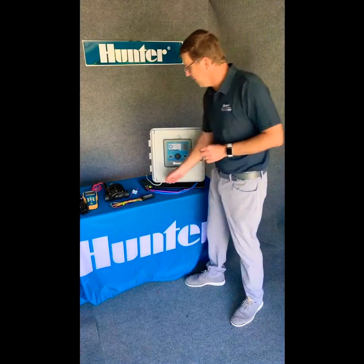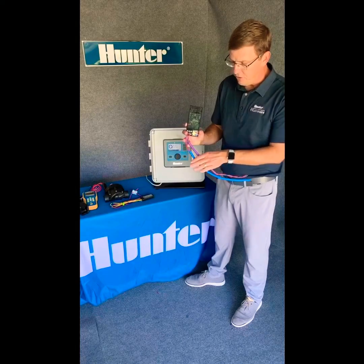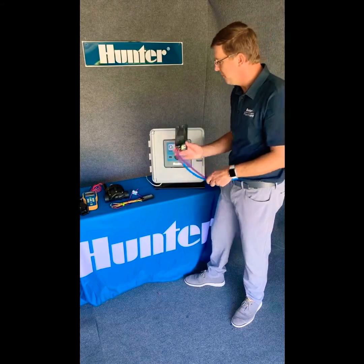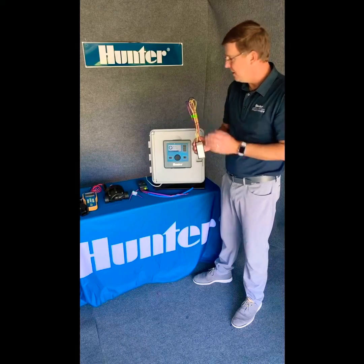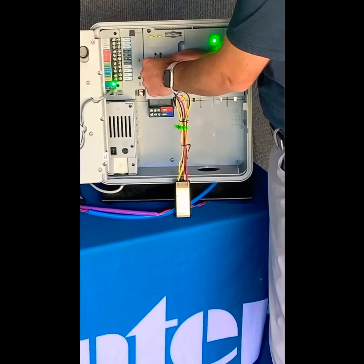In a two-wire system we use a two-wire path. Hunter offers color-coded two-wire paths so you can see which direction the system goes. Decoders are installed at the valve box, and we can program the decoder at the controller.